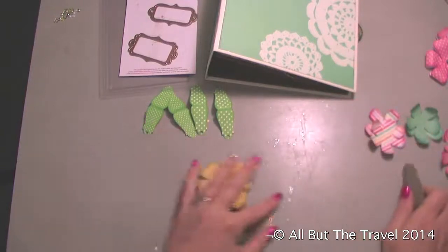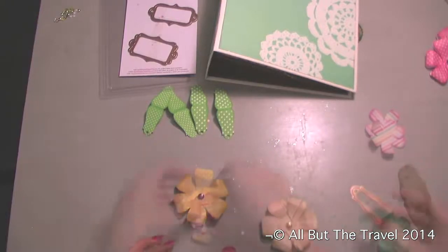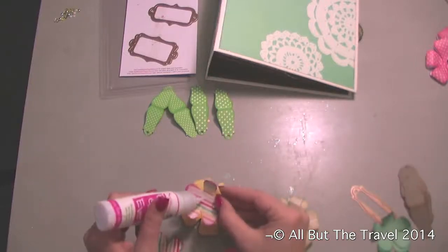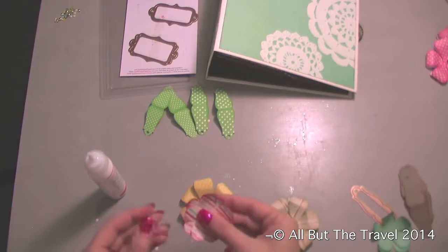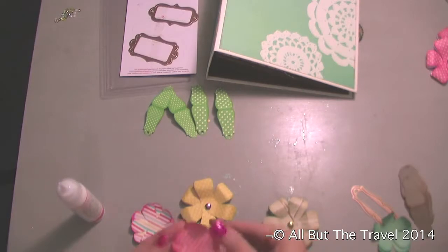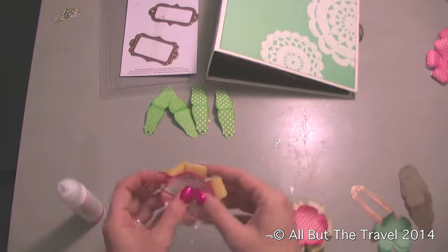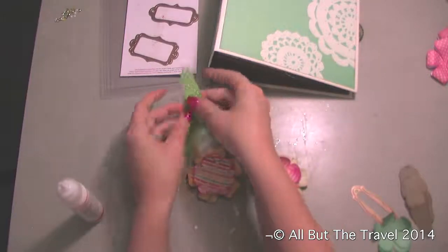Now we have all three flowers assembled. We're going to layer our colors on — I'm going to use two punched pieces on top. Just apply a little glue, or you could use one of your sticky dots, but mine aren't dry yet. So you'll end up with a cute little flower, and the small punched flower is just going to go in the center. We're going to use a sticky dot to attach that once our flowers are on the front cover.